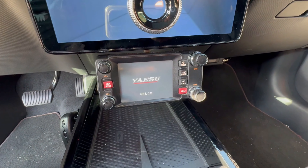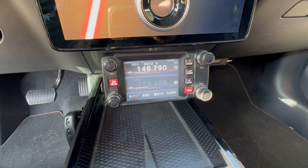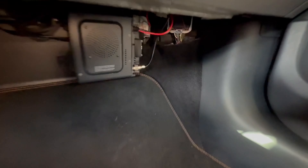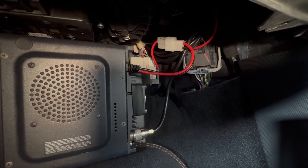Here's a quick rundown of how I installed my Yaesu FTM400 in a Ford Mustang Mach-E electric vehicle. This radio has a compact remote head that can be mounted with a magnetic cell phone mount, and I was able to mount the separate transceiver unit in the passenger footwell and then run mic and head unit cables out of the way.